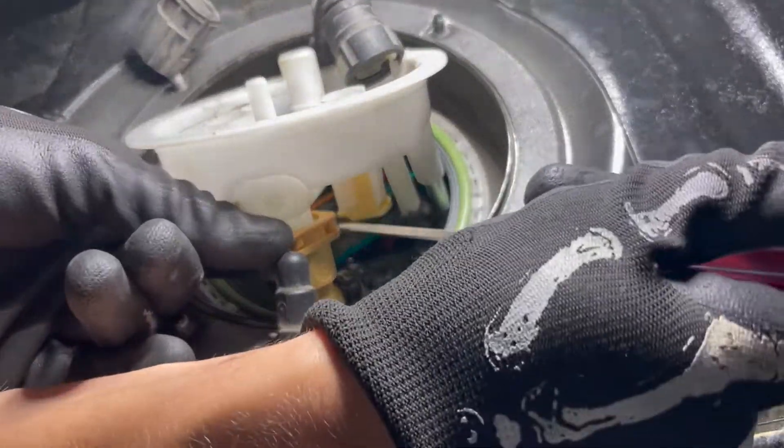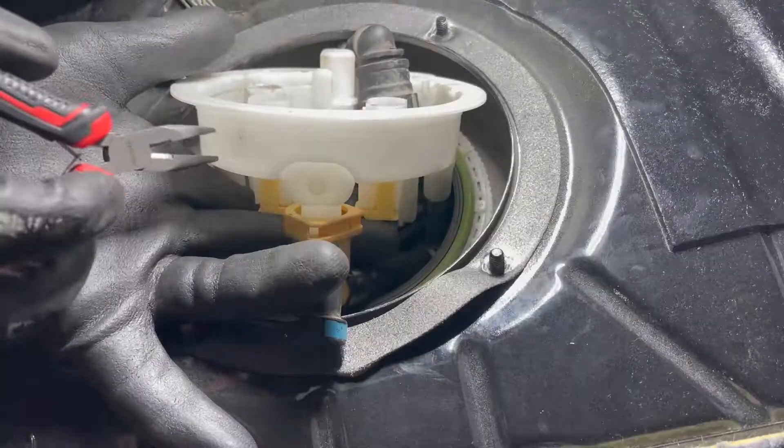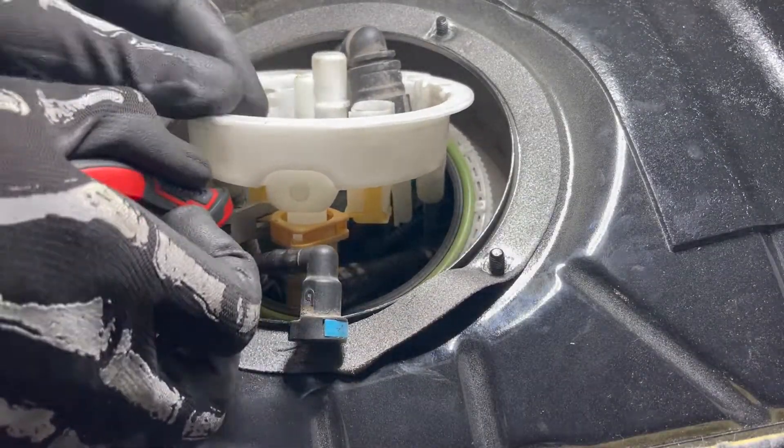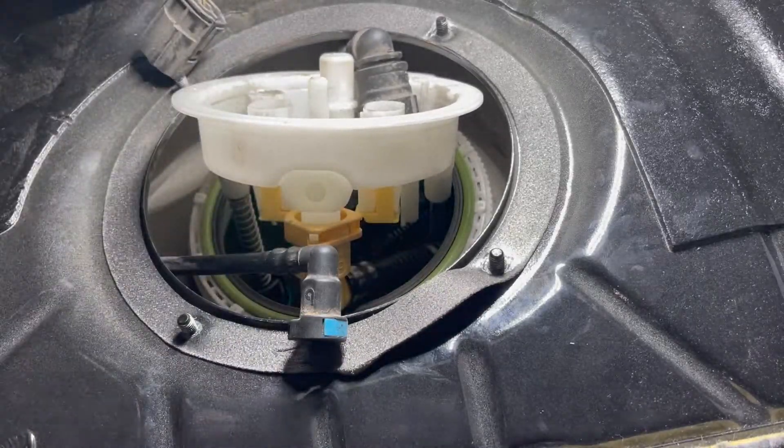Next, to undo the tan vent hose, you need to press in the clip on both sides. I could not get it out and ended up just breaking it. The kit with the low pressure fuel pump will come with an additional one in case you break it, because apparently that's pretty common.